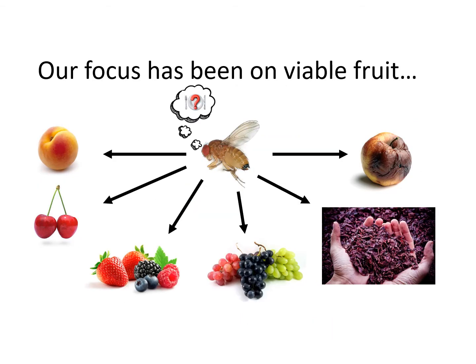Now let's talk about the reproductive host range of spotted wing drosophila. Beginning in 2008 we focused on fruit developing in the field and found that small fruits like blueberries, raspberries, blackberries, and strawberries, as well as tart and sweet cherries, are all excellent hosts. Stone fruits with thin skins and thin-skinned or split grapes are also good infield hosts.